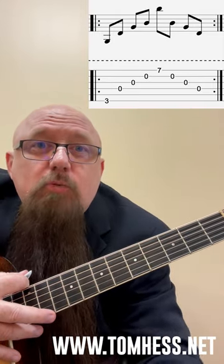So grab your guitar and try it, play it, be creative with it. Until next time, stay thoughtful, stay curious, stay dedicated, because that is what champions do.